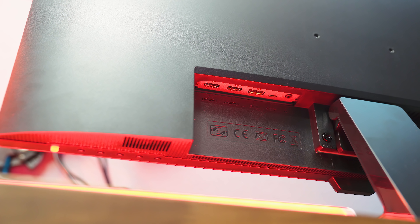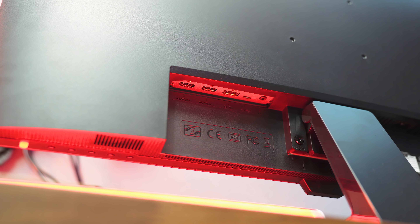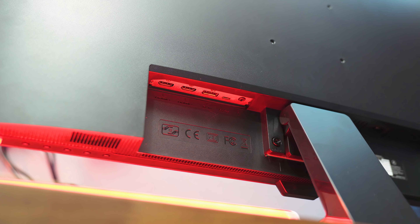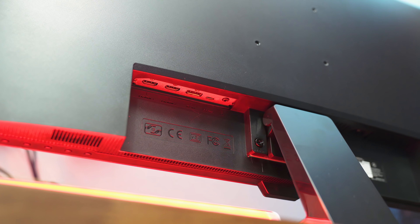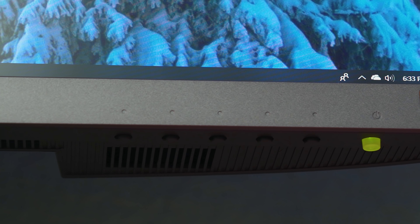On the back you'll find two HDMI 2.0 ports, a DisplayPort 1.4, and USB-C ports. You can connect a USB-C device like a MacBook Pro, but it can't charge your laptop simultaneously like some other monitors can — it's strictly just for picture connection. On the bottom side the power button lights up and there are also some monitor controls down there.